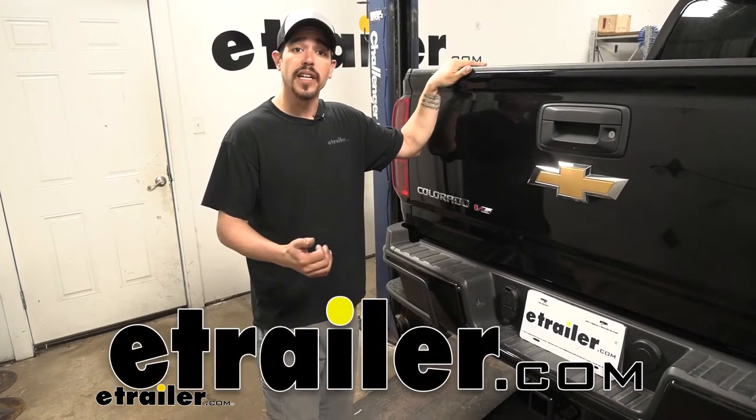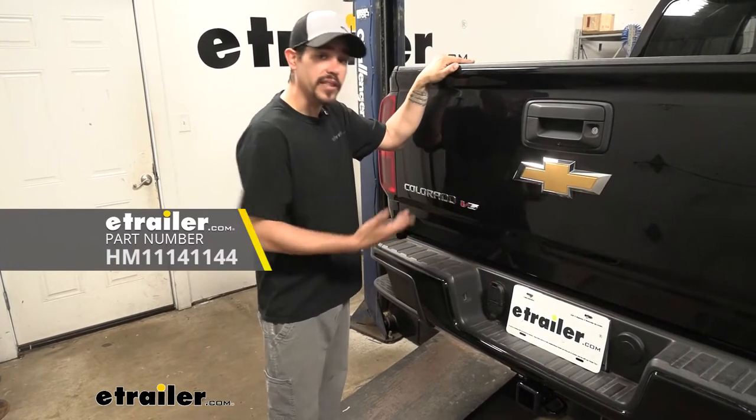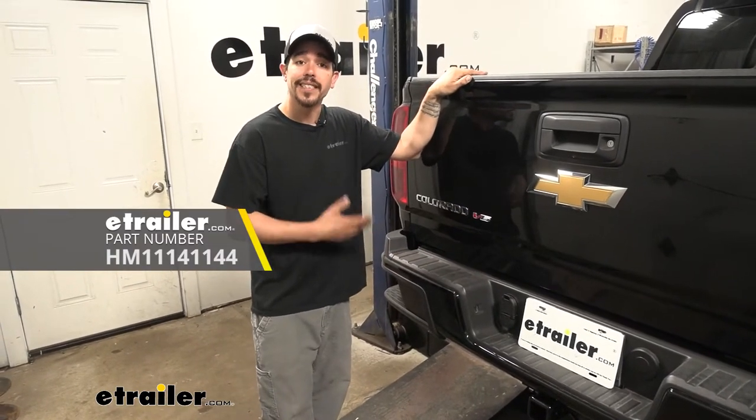How's it going everybody? Rob here at eTrailer.com. Today we're going to be taking a look at the Hopkins multi-tow trailer connector on our 2019 Chevrolet Colorado.